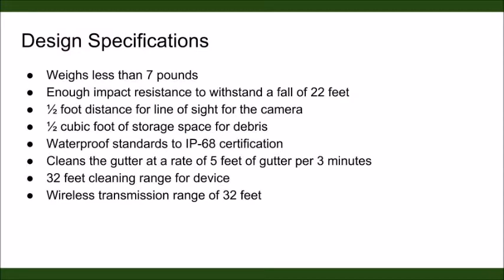We created the following design specifications around our customer requirements. The device weighs 7 pounds, can withstand a fall of 22 feet, can see up to half a foot in front of the device using the camera, has half a cubic foot of storage space for debris, meets the IP68 waterproofing standards, cleans the gutter at a rate of 5 feet per 3 minutes, and has a 32-foot cleaning and wireless transmission range.